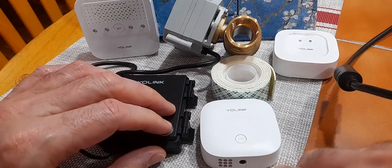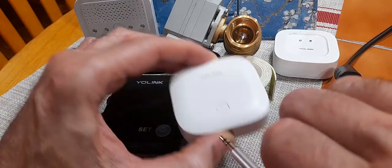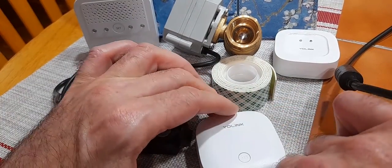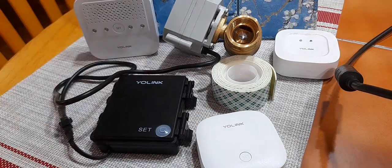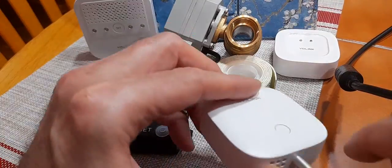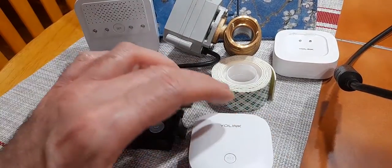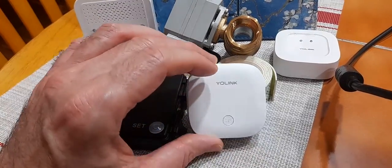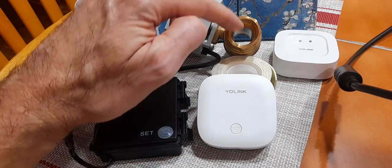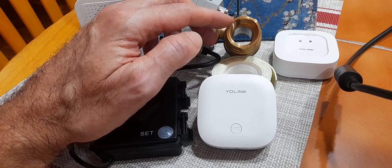So let's say the valve is closed here on the smart water valve and let's say you detect a water leak — the valve opens. That's not what you would want to have happen, right? You wouldn't want a valve to open if there was a water leak. The problem that happened was when I paired this device with the controller, I actually had the valve open and didn't realize it, because the state of the valve is what determines what action is going to take place.